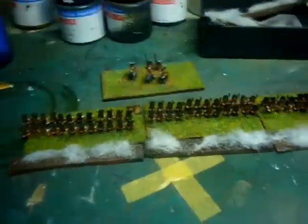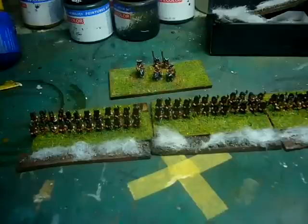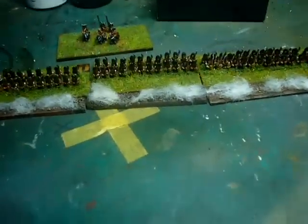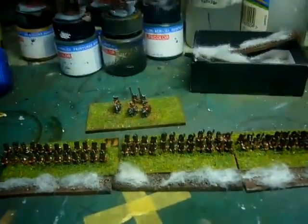So here we are, just a quick update. I've got a few units to add to this that I won't be doing as per the challenge, but if I make any progress I will show you. So thanks for watching. Hope you enjoyed something different. Catch you in the next one — happy modelling, happy painting, and watch out for those bustles.